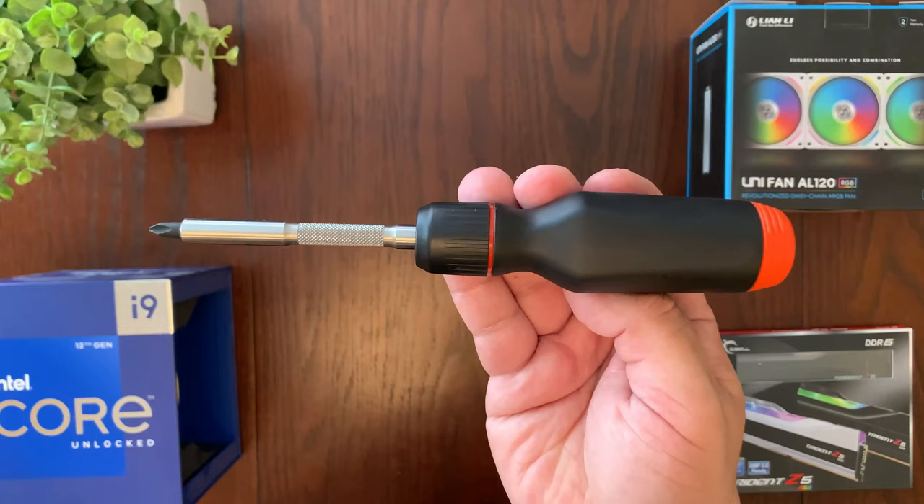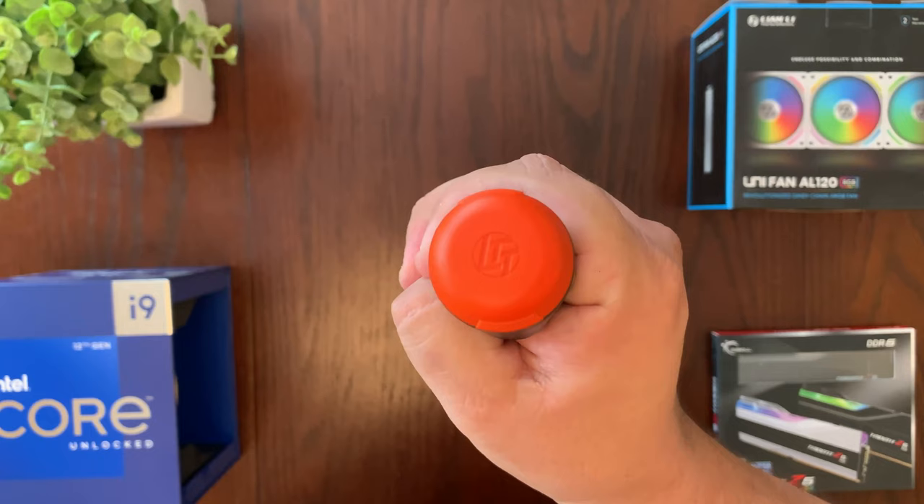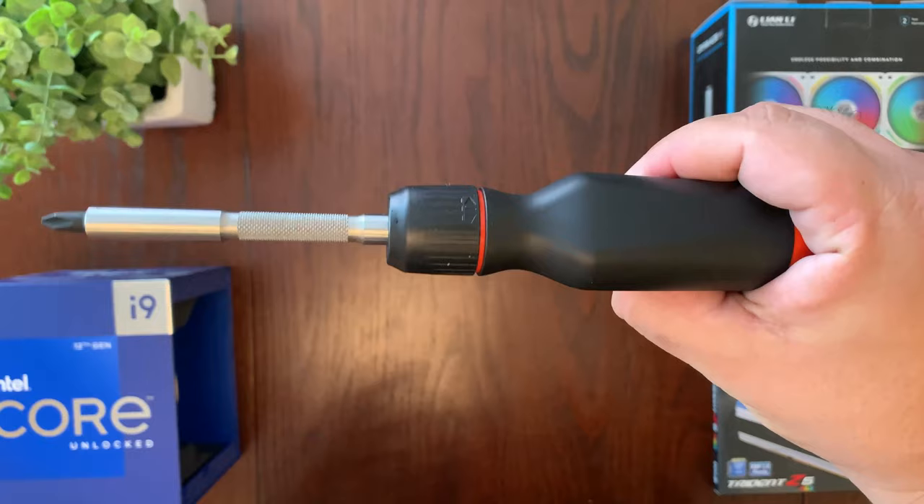The bits are made out of black phosphate-coated S2 steel that are rust-resistant, which is really important — I've had so many screwdrivers and screw bits rust out on me. Another cool thing I like about the screwdriver is they didn't go overboard on the branding. It just has one logo — an embossed LTT logo on the bottom — and that's pretty much it. It just looks like a fancy screwdriver.